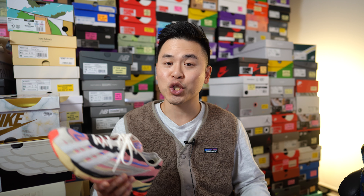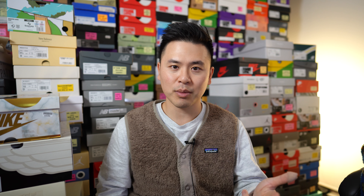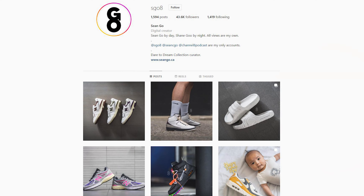Let me know in the comment section down below what you guys think about the Sean Wotherspoon Adidas Orketro. What are your overall thoughts on this colorway and the silhouette in general? Did you also pick up a pair, or did you pass? If you guys liked this video, be sure to like, comment, and subscribe to my channel. You can follow me on Instagram at esko8, follow my Twitter at seandotgo, and visit my website at seango.ca. Until next time, thank you everyone for watching — hopefully you enjoyed this review and I'll catch you guys in the next one.